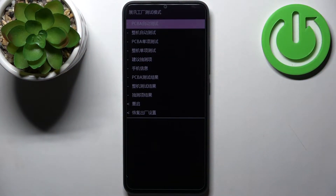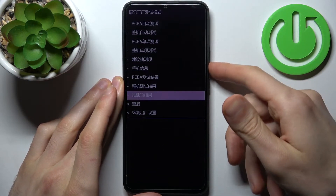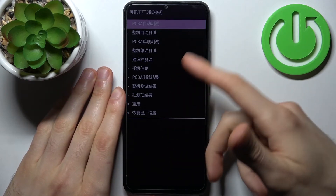In this mode you can use volume down to navigate and volume up to select. There are lots of options, but they are all in Chinese, so if you don't know Chinese you won't understand what it's saying.